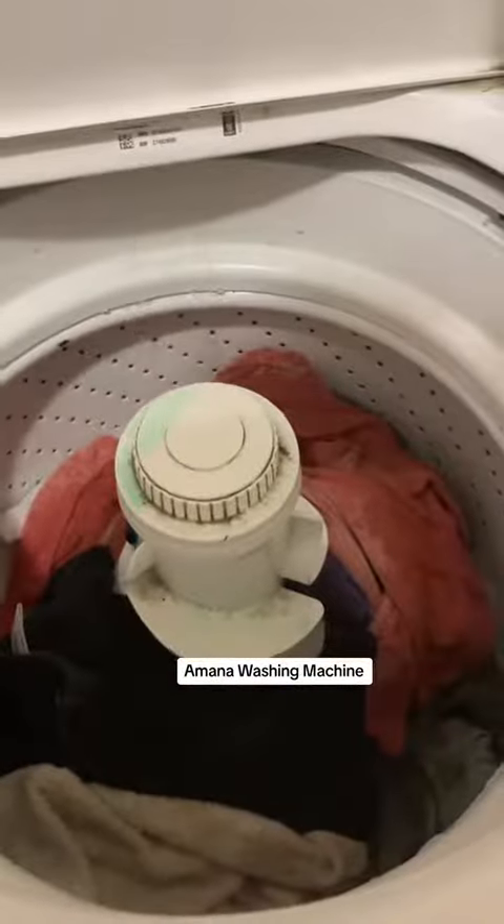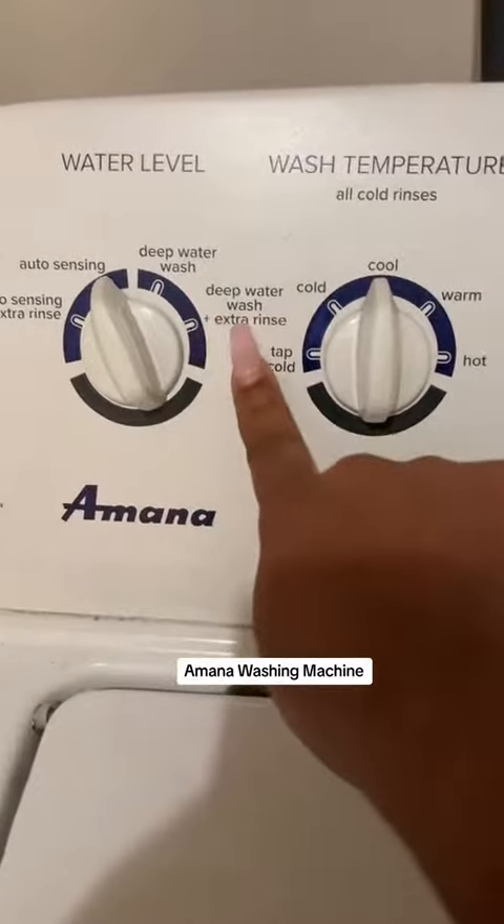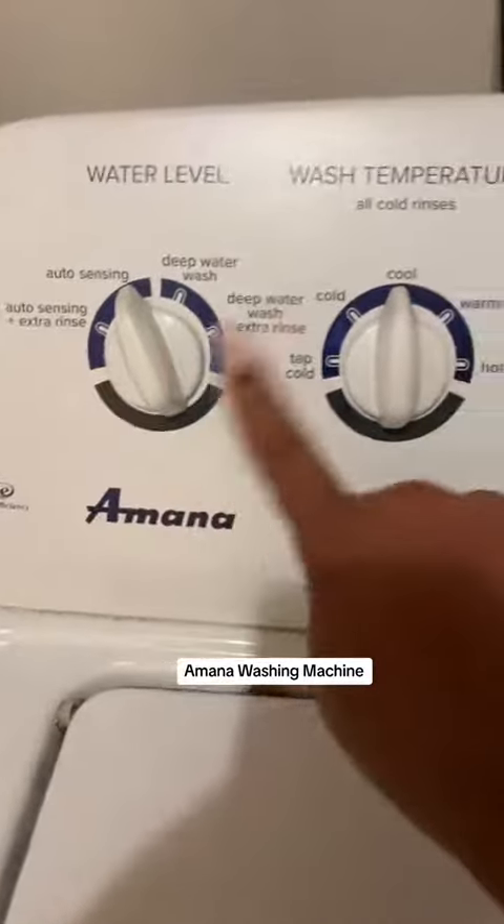So if I open it up, you'll see it's just sensing the feel right now, which is really cool. It has auto sense. You can do deep water, deep water plus an extra rinse, or extra auto sensing plus extra rinse. So it has that.